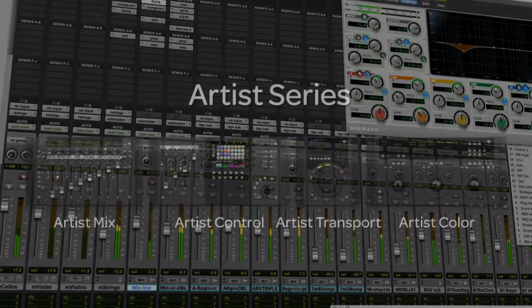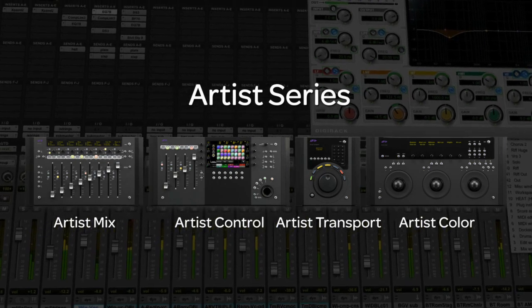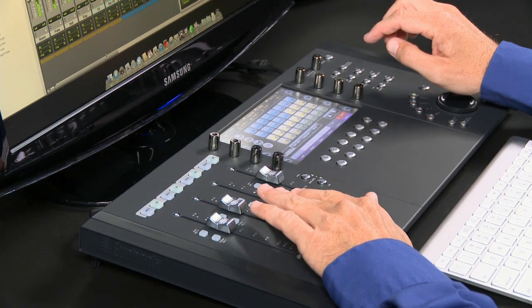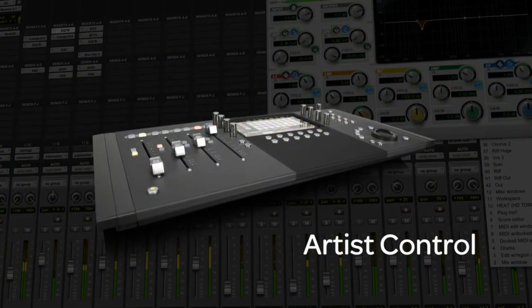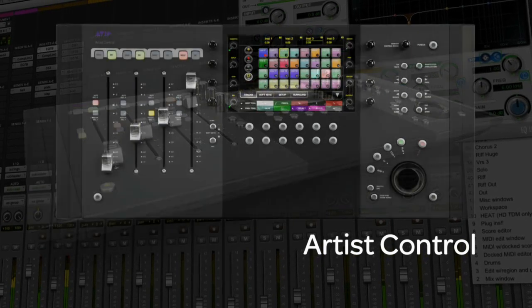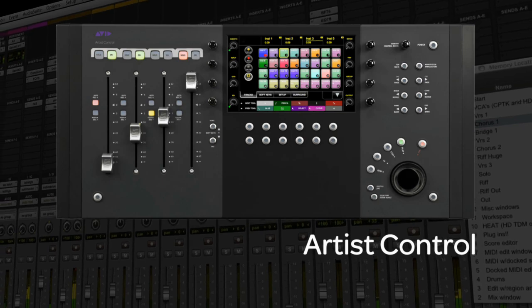If you use Pro Tools and are looking for a faster and easier way of working, the Avid Artist Series of Control Surfaces enables you to take deep, hands-on control over every major function in the software. We're going to take a look at how one of these surfaces, Artist Control, can not only help you speed up your editing and mixing, but maximize your creative control too.